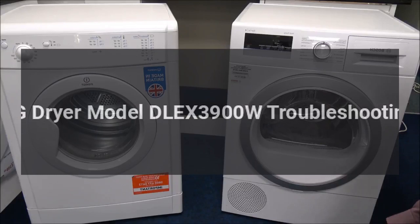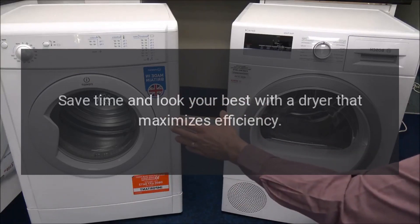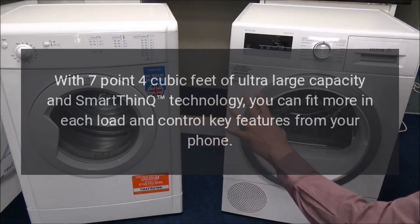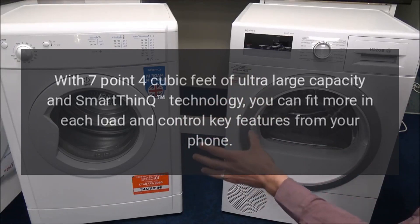LG dryer model DLEX 3900W troubleshooting. Save time and look your best with a dryer that maximizes efficiency with 7.4 cubic feet of ultra-large capacity. With SmartThing technology, you can fit more in each load and control key features from your phone.